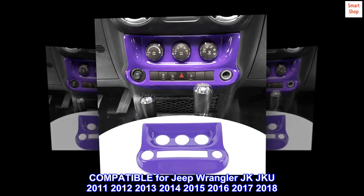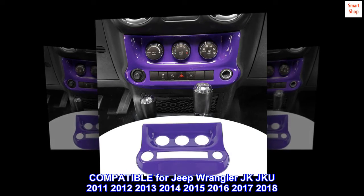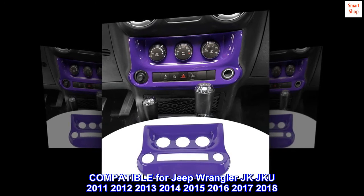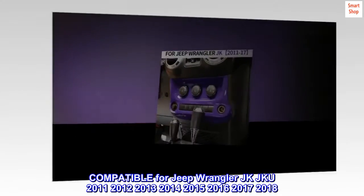Compatible for Jeep Wrangler JK JKU 2011, 2012, 2013, 2014, 2015, 2016, 2017, 2018.